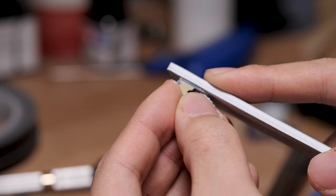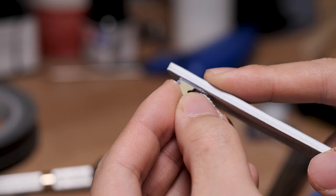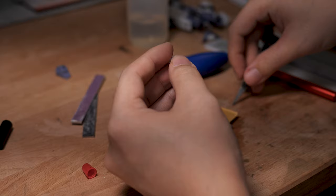For the more curved parts, you would obviously still need those softer sponges. Here we have some tiny little areas that sanding boards can't really reach, so we'll be using a metal edge sanding stick.